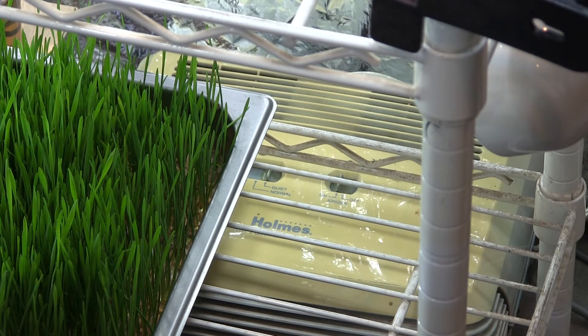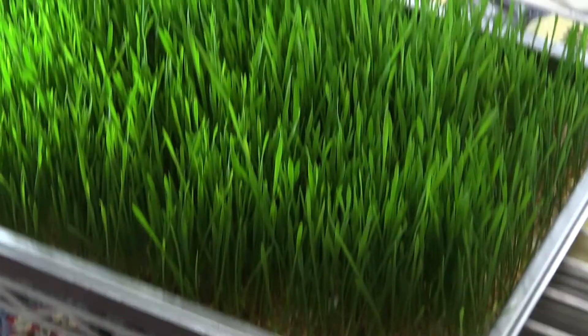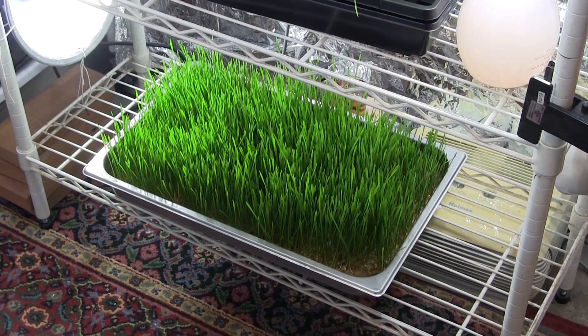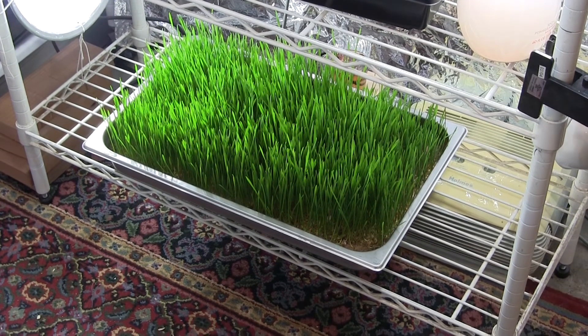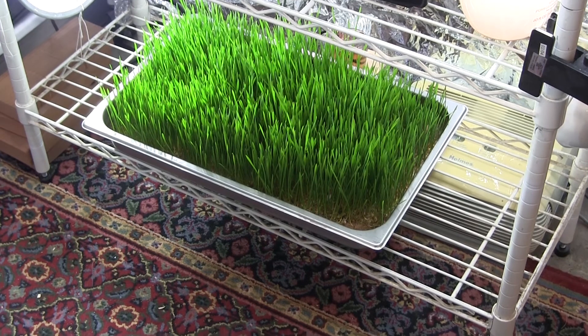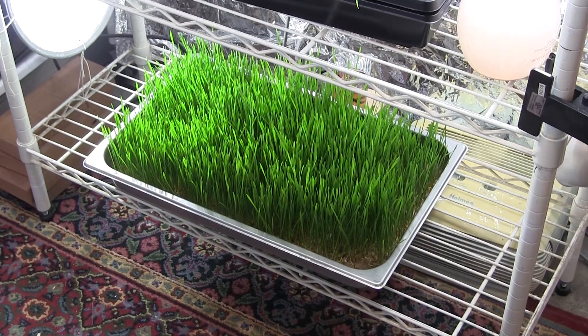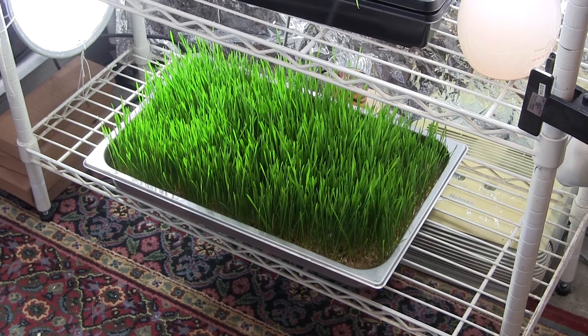I have been spraying my GSE and oregano formula on things like this tray of wheatgrass since the beginning. When I first laid these seeds down on the paper towels, I sprayed them and kept on spraying them pretty much day after day, continuing to watch for mold to see if it starts to grow up — but so far it looks pretty good.